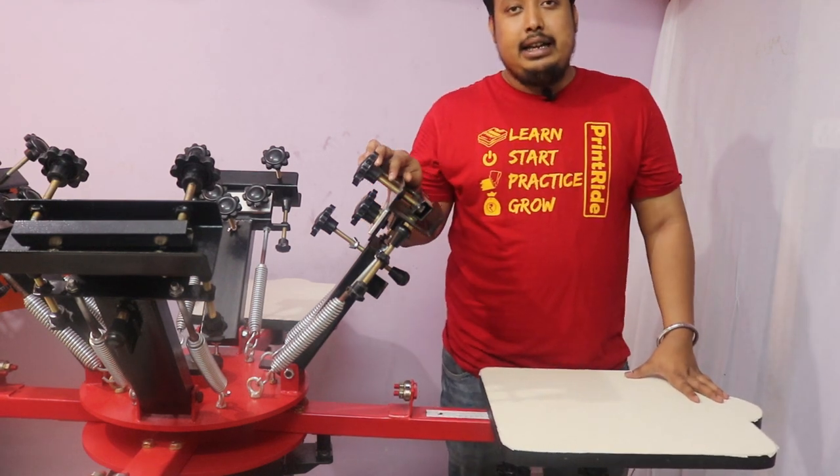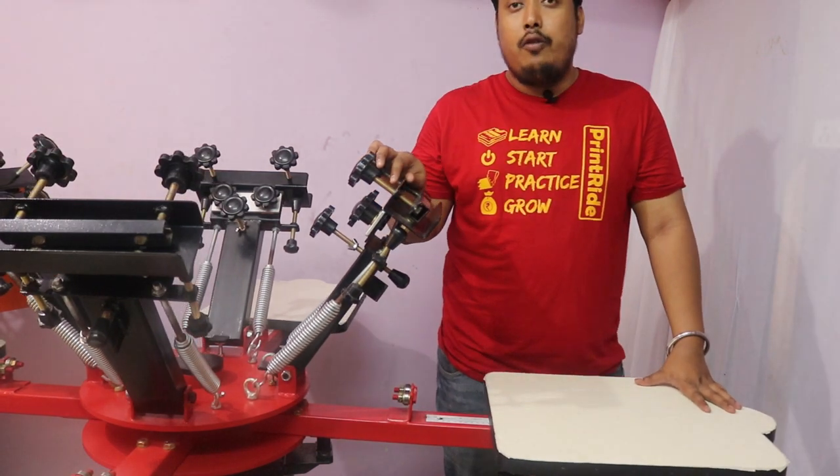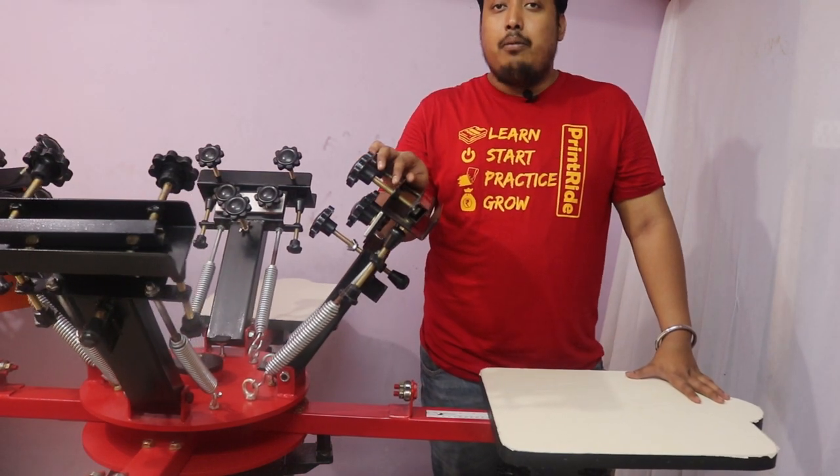All the pallets are designed in a t-shirt shape so that you can load and unload your t-shirt faster and more accurately.